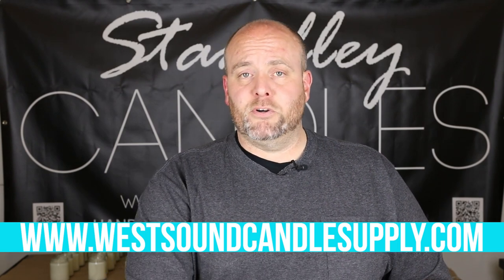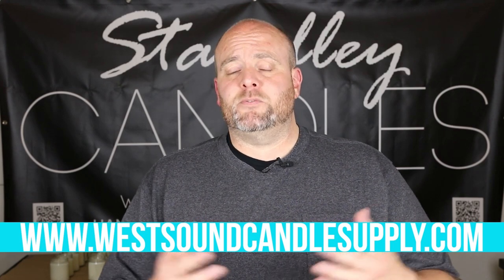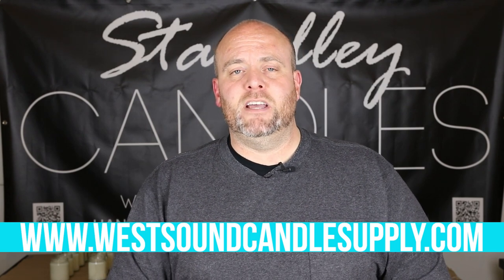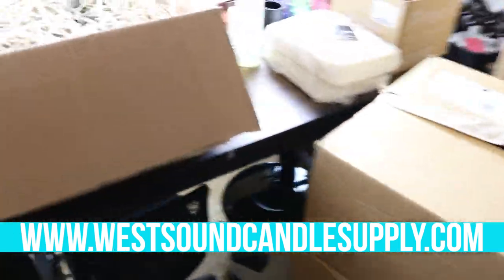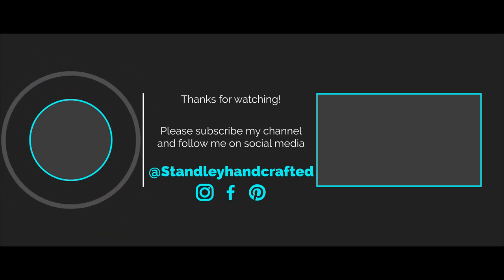Thank you again for signing up and for purchasing — for everybody that's been waiting for this one, I'm extremely excited. This is going to be a slow-building process, but the response has already been incredible, and I could not be more thankful. Please let me know what you think in the comment section below, and I'll see you in the next video.